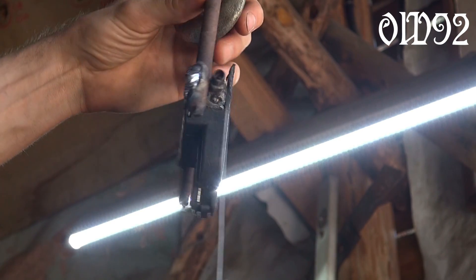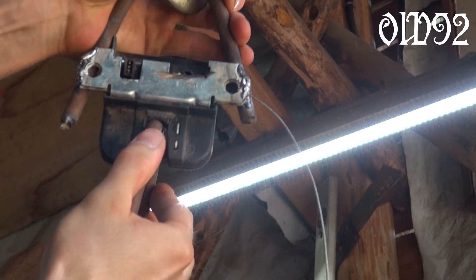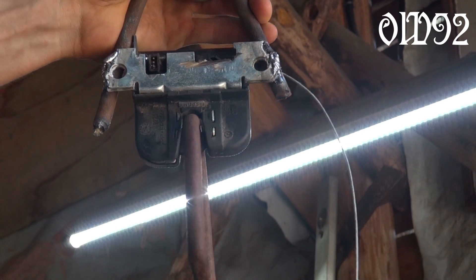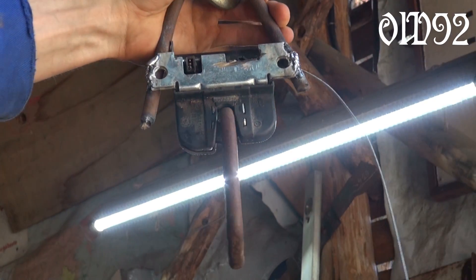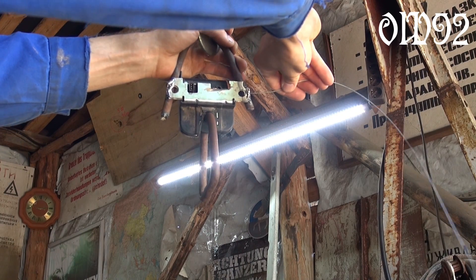By the way, if you are interested in a DIY quick release for ropes or heavy things hanging from the ceiling, for example, just take a car trunk lock. They are just perfect for that purpose.